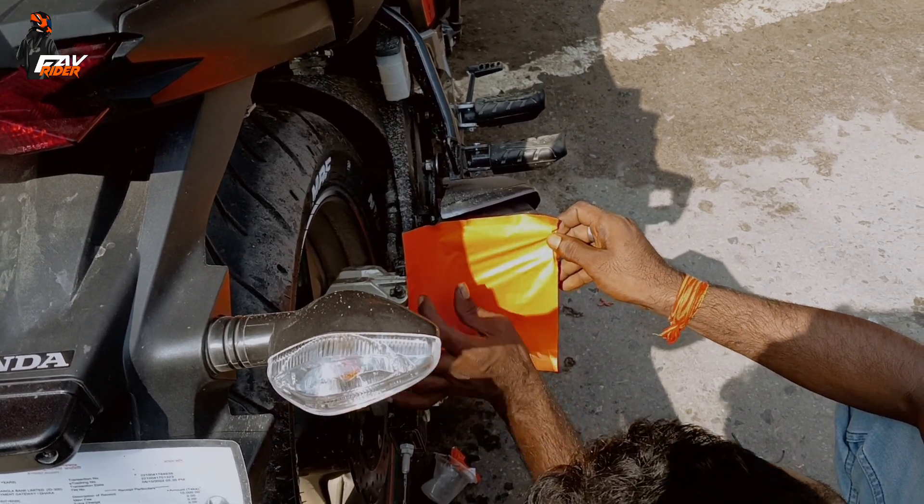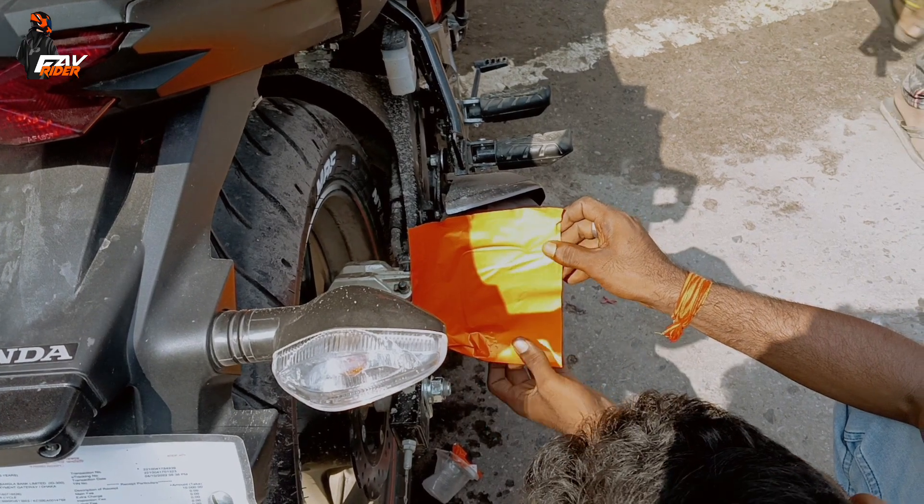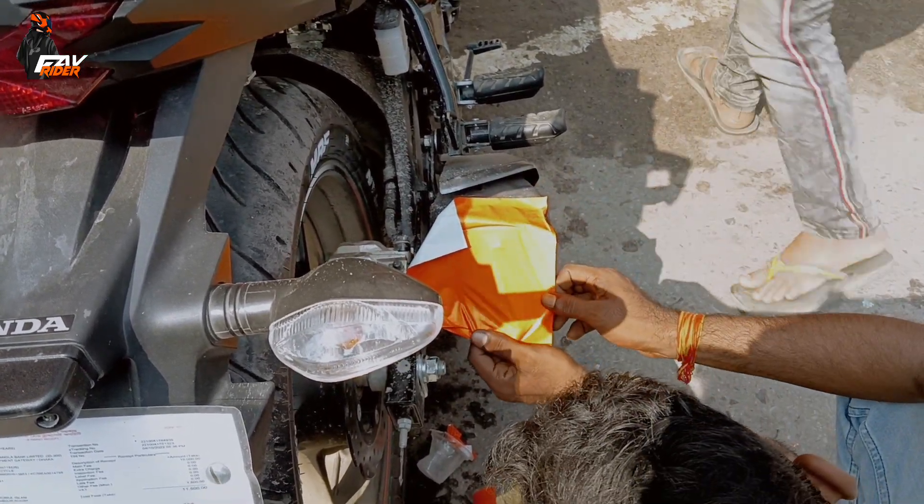My bike has got a sticker on the price. Let's see here. Finally, look at our looks — looks like a lot.